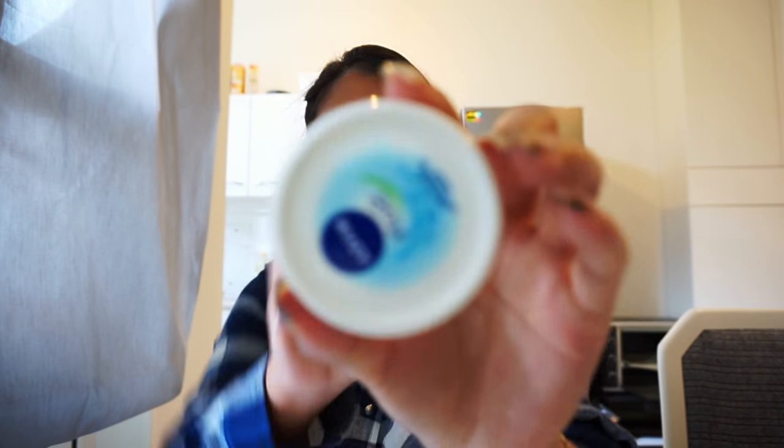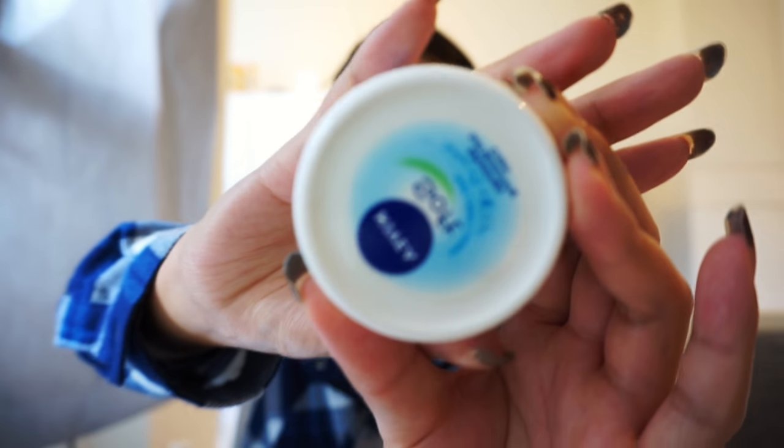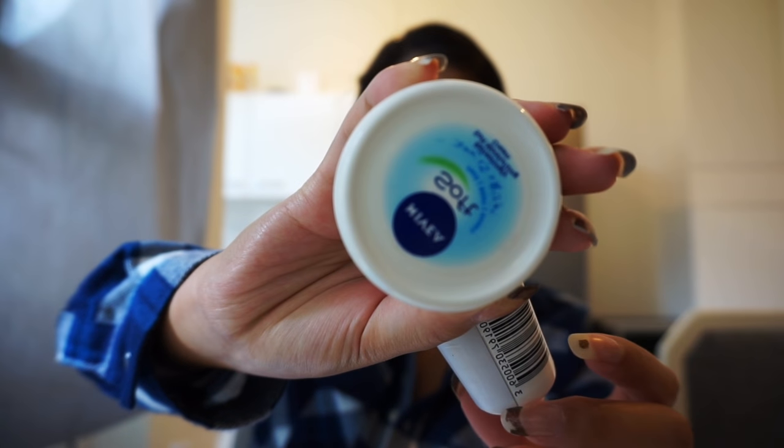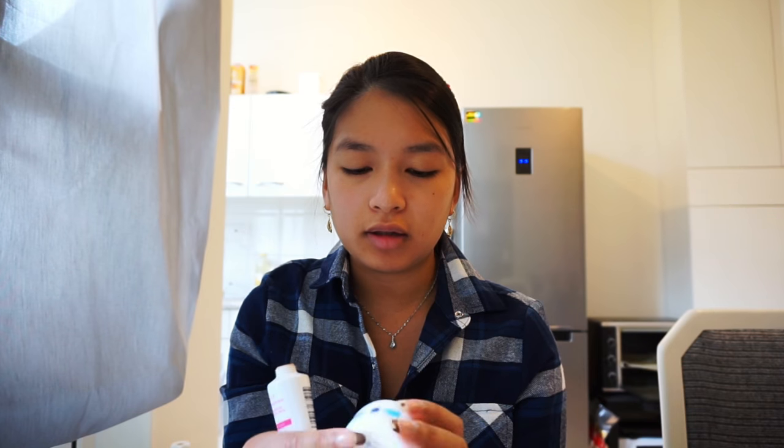I've already put on some cream on my face — it's Nivea Soft, a soft moisturizing cream that's really refreshing and sometimes a little cold, which is really nice. For the BB cream, I'm in the shade light medium skin, and this is an 8-in-1 beauty balm skin protector.